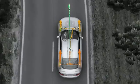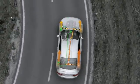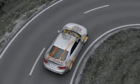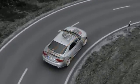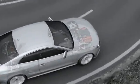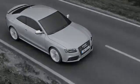The torque vectoring system was developed by Audi to act before the wheels start to spin, reducing undesirable effects. The combination of Quattro drive system with crown gear differential and torque vectoring gives the Audi RS5 outstandingly precise control, right up to the car's handling limits.